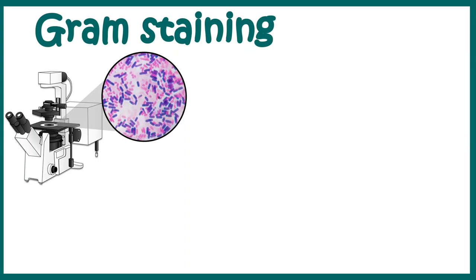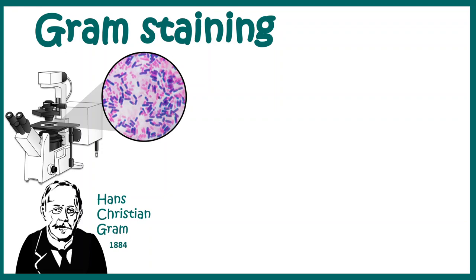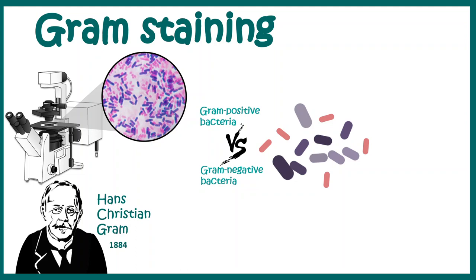Hello. In this video we'll talk about Gram staining. Gram staining is a method which was devised by Hans Christian Gram in 1884, so it's a pretty old technique. This particular staining method can discriminate between Gram positive bacteria from the Gram negative bacteria.